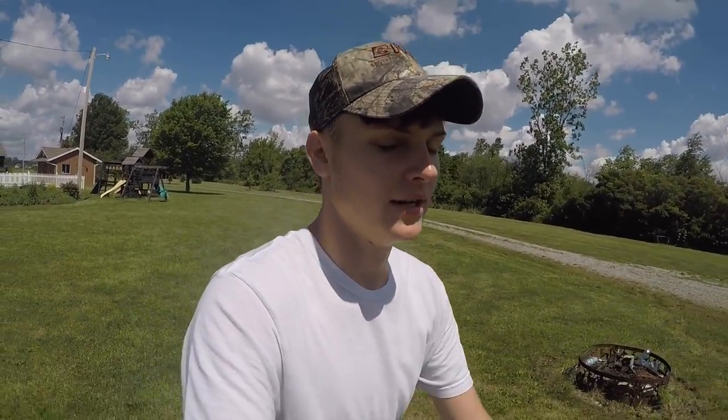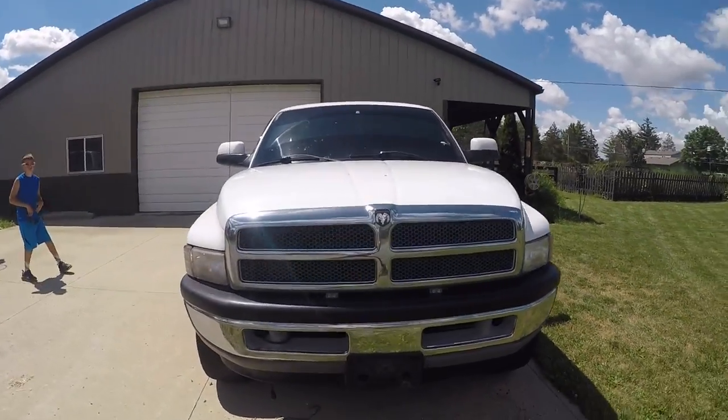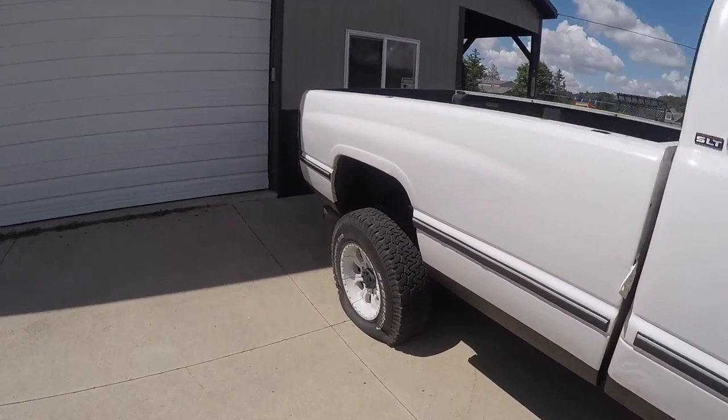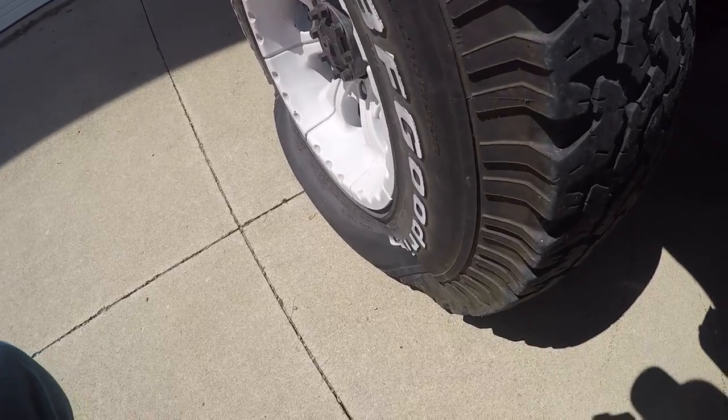Me and little bro are headed over to the property right now to work with my parents. I've been lining up some stuff for the truck and ordering stuff in, so I had to get that done this morning. But man, this truck is just such a poor sight right now. Look at this — I'd say we've got a leak.